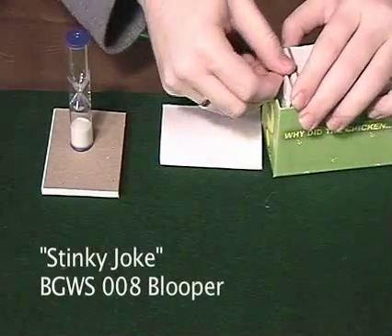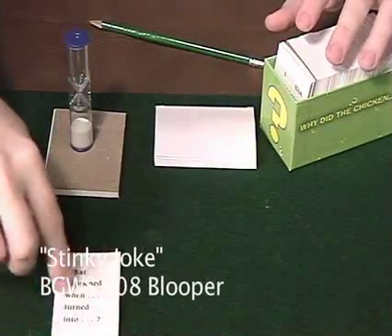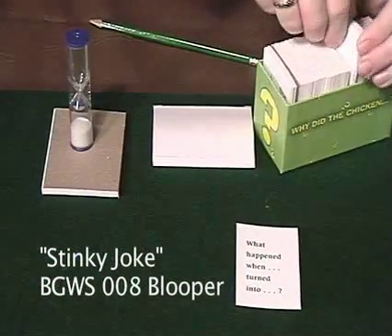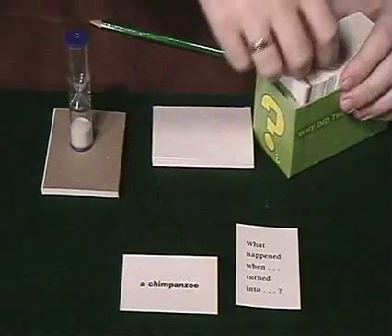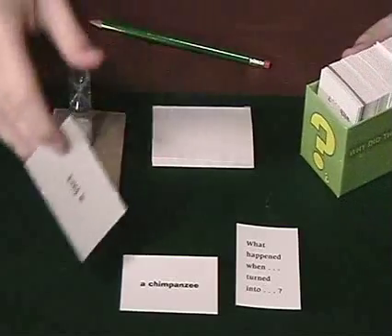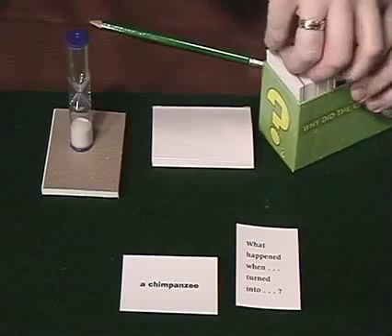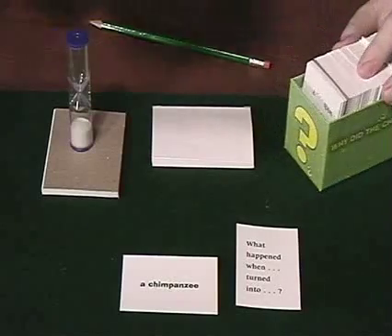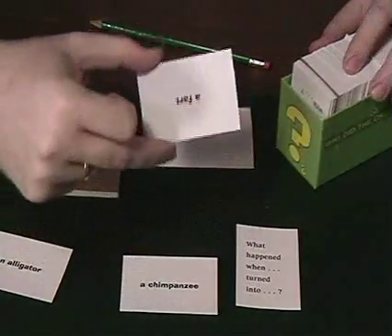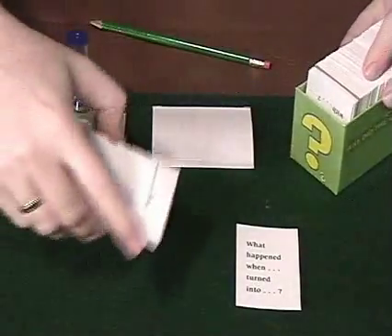Okay, here we go. We've got: 'What happened when blank turned into blank?' I feel like a match game. And it is a chimpanzee turned into... we won't use that card. I drew a fart. I'm not doing any fart jokes on my show. Well, at least not on purpose.